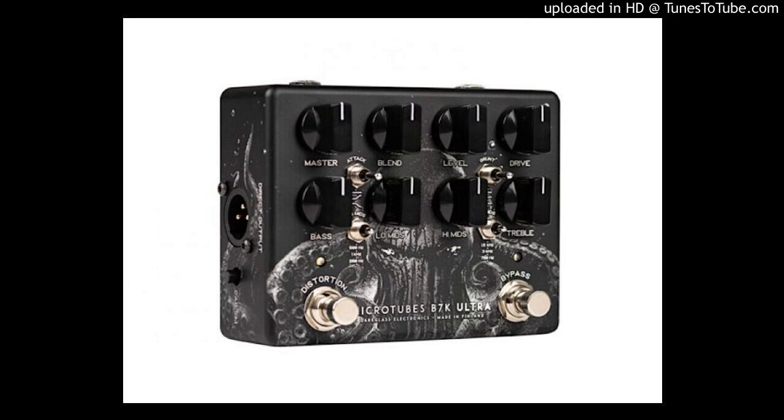Main features: Limited edition unique artwork from Ignacio Bazin-Loscano. MicroTubes dynamic saturation circuit. Separate bypass and distortion foot switches, allowing use of distortion and EQ independently. Four-band EQ with six selectable mid frequencies.